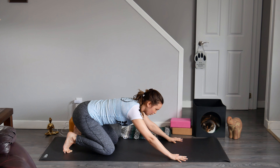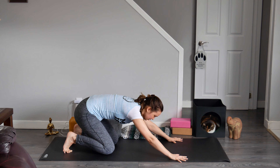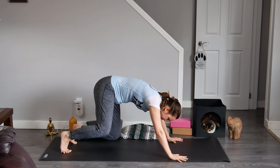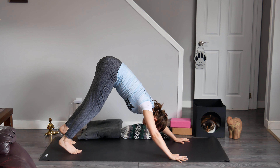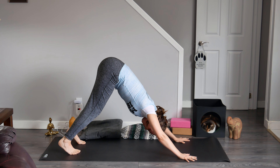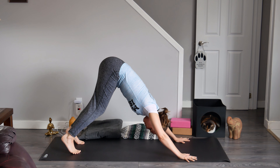Draw your belly button in towards your spine. Pretend as if someone is lifting you up by your tail. You're going to lift one knee up away from the mat, followed by the other, lifting your sit bones towards the sky until you have arrived in downward facing dog. When you get there, melt your chest towards your thighs and gaze directly between your feet.